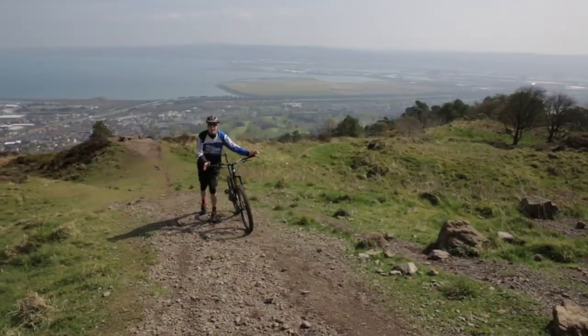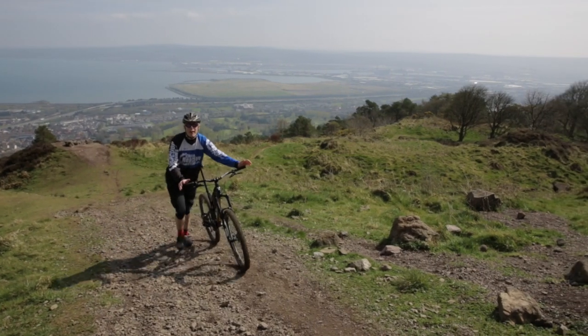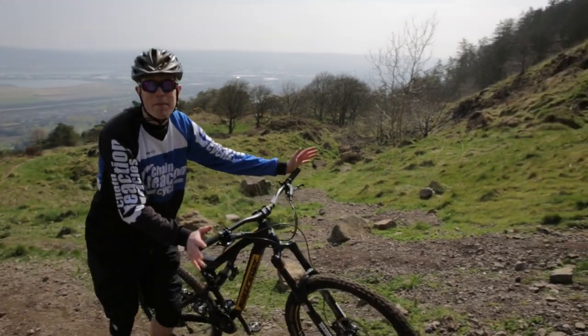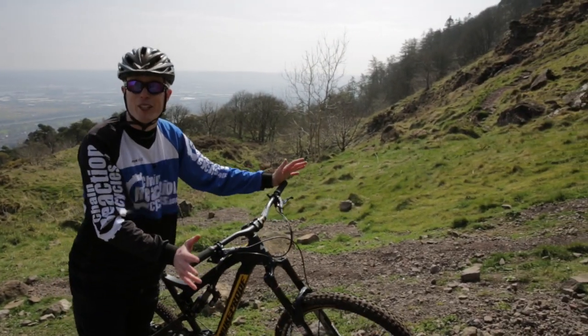They're clipless pedal shoes which combine a mix of 510's world famous stealth rubber material along with a carbon shank to make these the company's stiffest bike shoe.